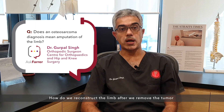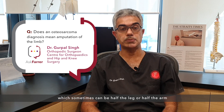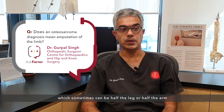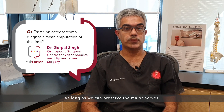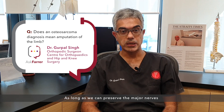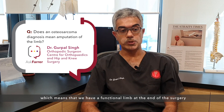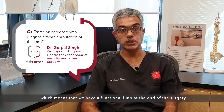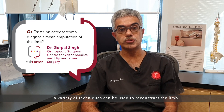How do we reconstruct the limb after we remove the tumor, which sometimes can be half the leg, half the arm, or half the thigh? As long as we can preserve the major nerves and the blood vessels to the leg or the arm — which means we have a functional limb at the end of the surgery — a variety of techniques can be used to reconstruct the limb.